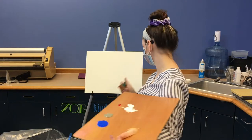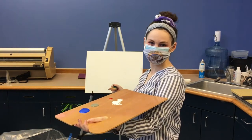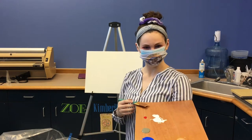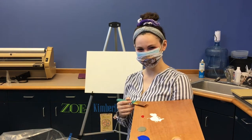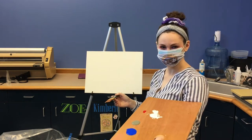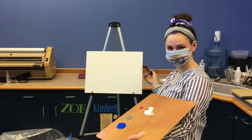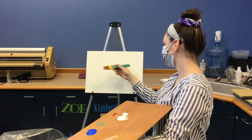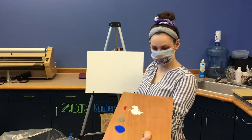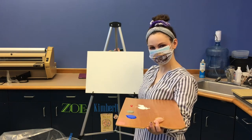Hello everyone and welcome to the Joy of Painting Library Edition. I'm your host Kimberly Cascio with the Calcushy Parish Public Library, and today we'll be doing a Bob Ross inspired winter landscape scene with an extra added twist in the middle. So stick around to find out what our painting is going to look like. If you'd like to join and paint along, please do.